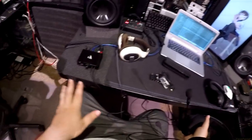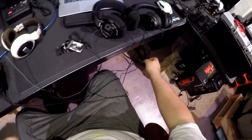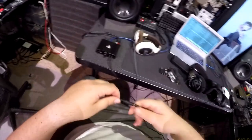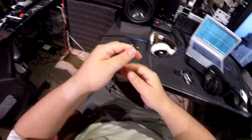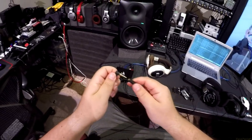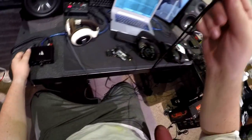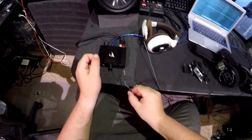I always leave it on omni-directional because uni-directional makes me sound thin — it just blacks out rear stuff but makes me sound thin. What haven't I plugged in yet? Let's plug you in — you need an adapter, which is on the end of this. This is going to take an hour to untangle this disaster, but I want this review out.